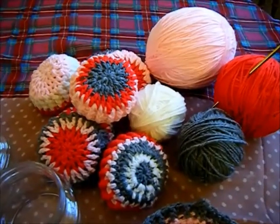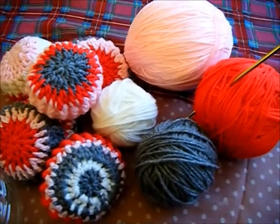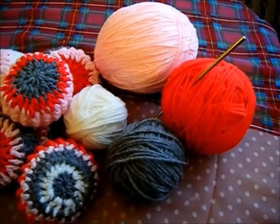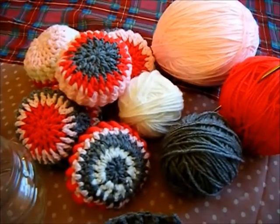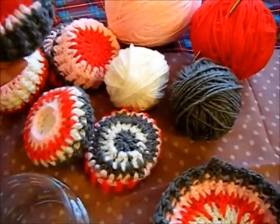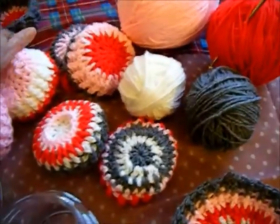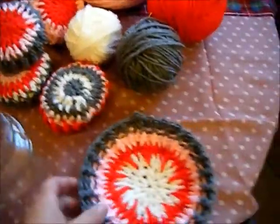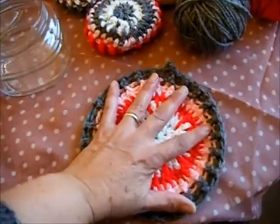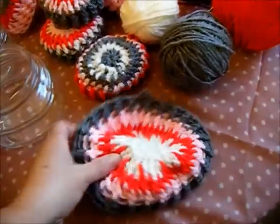For this DIY I also crocheted these lids for the jars using items I already had at home like the pink yarn, the red yarn, the gray yarn, and the white yarn. These are some of the designs I came up with — there's no rhyme or reason, I wasn't trying to get everything matchy-matchy. In fact I wanted them all different. I also crocheted a larger one that is used as a pot holder or just as a doily.